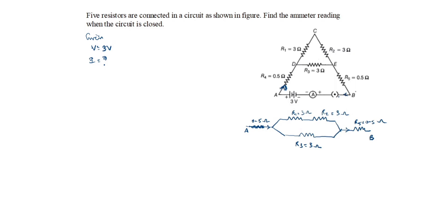You see that R1 and R2 are in series. So first we will add this series combination: Rs = R1 + R2. R1 is 3 ohms and R2 is 3 ohms, so Rs = 6 ohms.